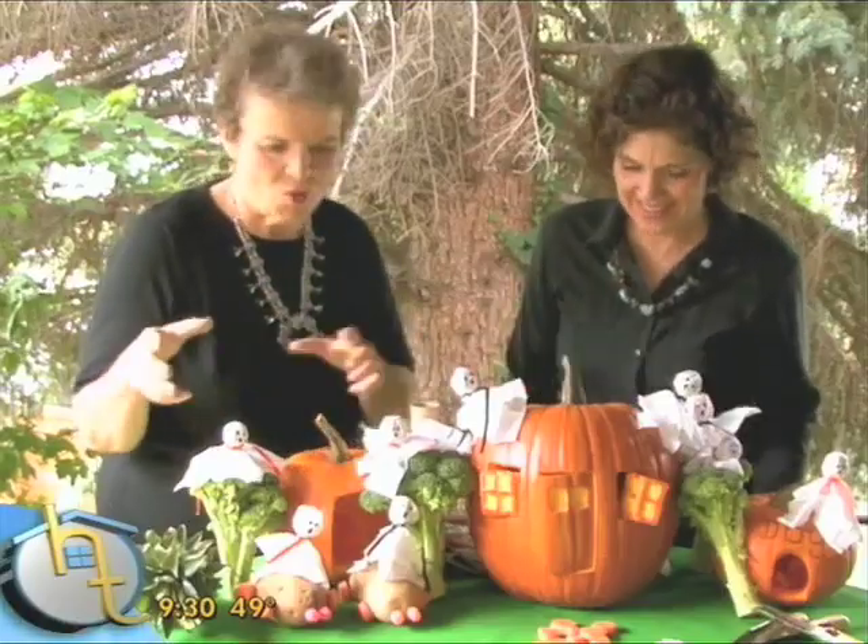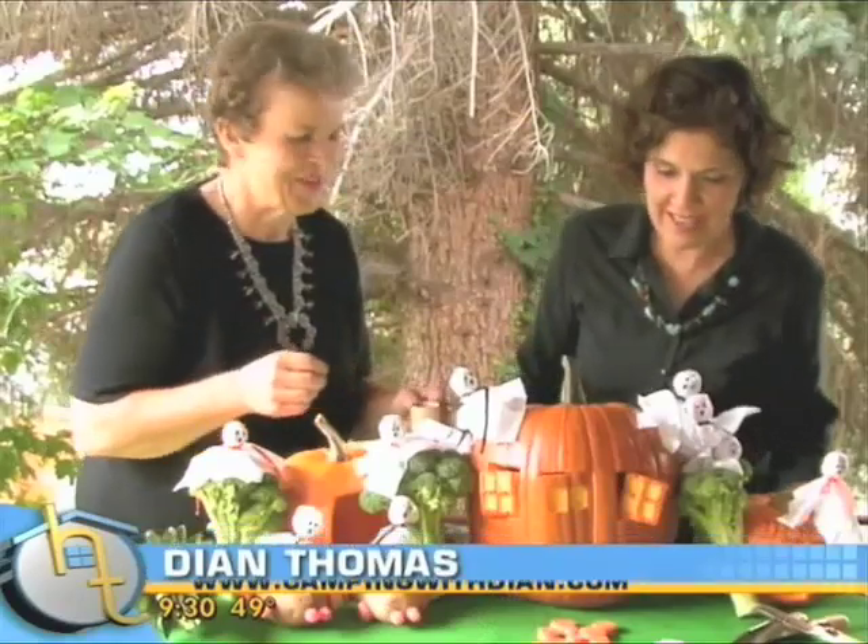We're going to be building a homestead today, and it is so fun to gather your family around, let each one of them work on a different piece of it, or even let each one of them make their own home. Oh my, that would be fun, yes.